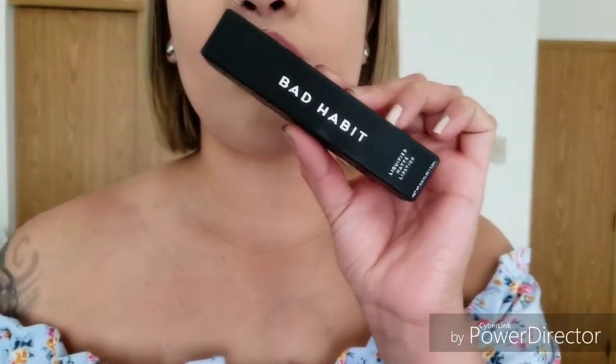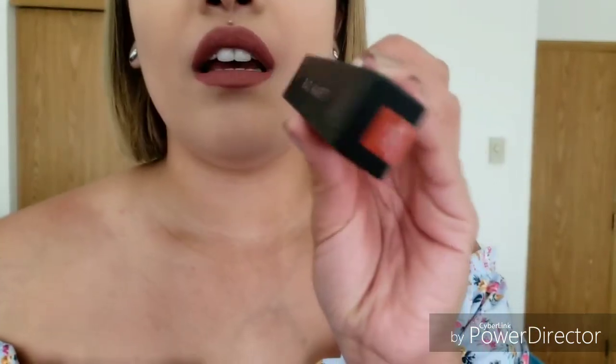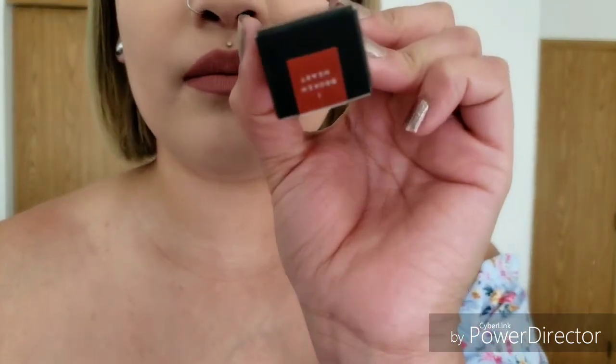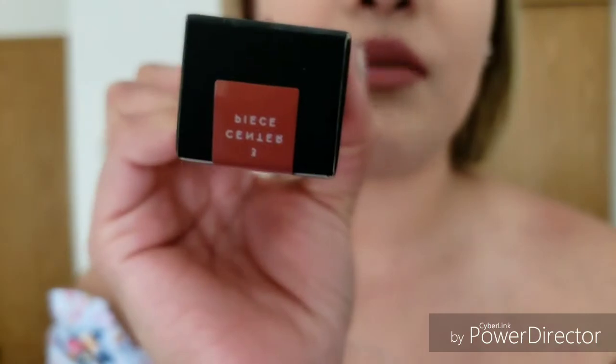I purchased these lipsticks on Hush — the app — or you can go on hush.com. The packaging is really pretty. It looks like this — 'Bad Habit.' The color is on the bottom. I have only tried one of them so far, which is the one I'm wearing right now. The one I'm wearing right now is called Centerpiece.